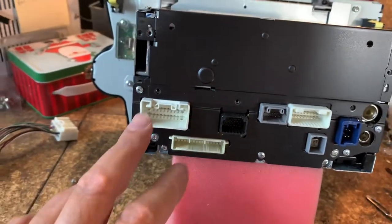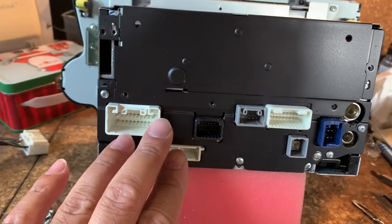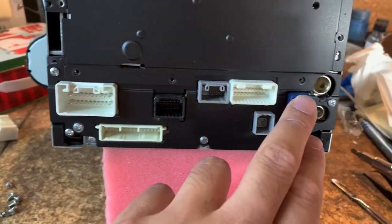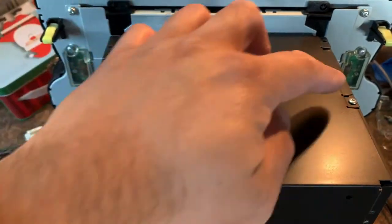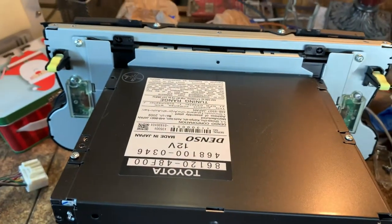First step: if you take a look at the back, this is the plug-in outlet connector panel. You want to remove these three screws — that screw, that screw, and that screw — and then remove all of the screws on top. There are two more left here that I have to remove, so I'll go ahead and remove those.